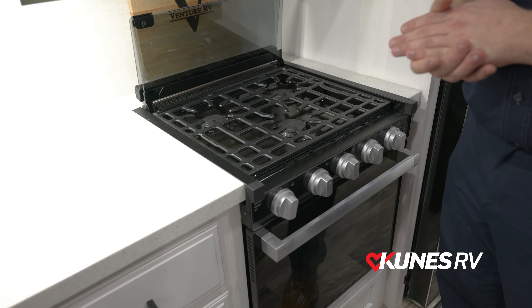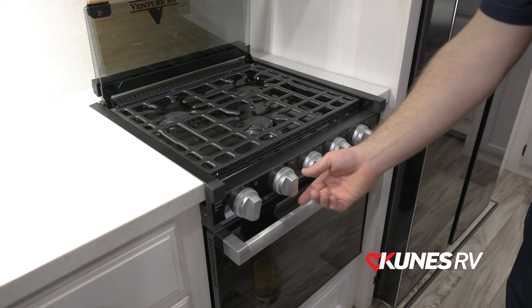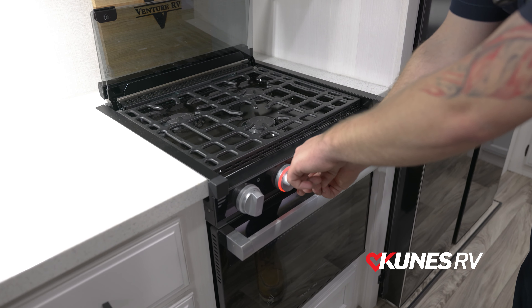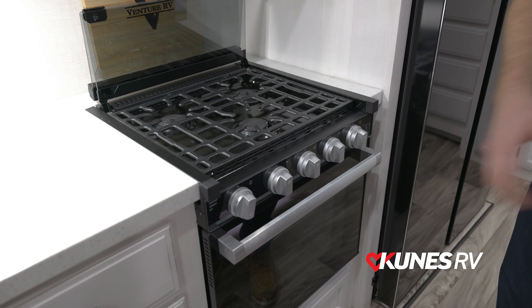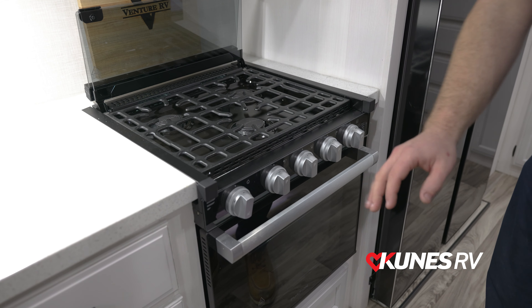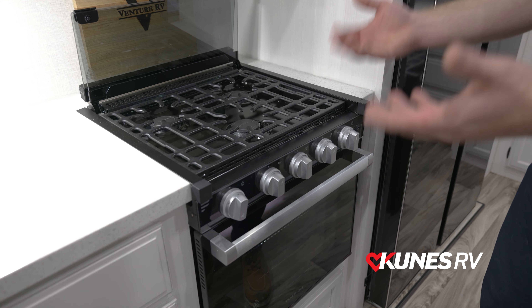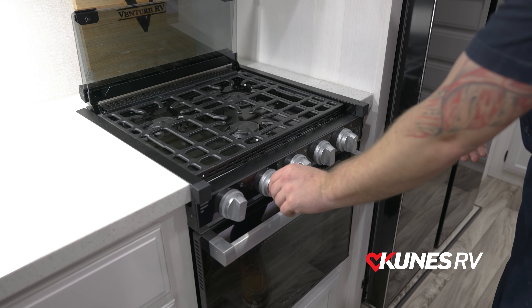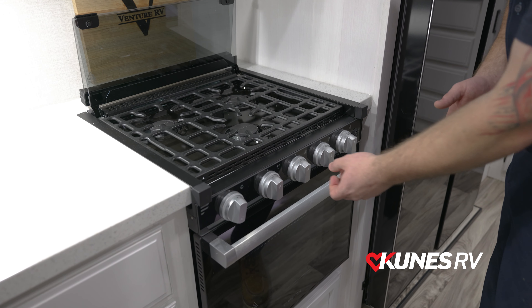Some of them you will see will have a two burner system. But this one here is going to have the knobs right here that you will turn to where the flame lines up with the little knob right down here. As you notice, this will actually turn red, indicating to you that this is turned on, which is a great indicator especially for having kids. If this is turned, it'll indicate to you that it is open, so you'll want to come back and turn that off.